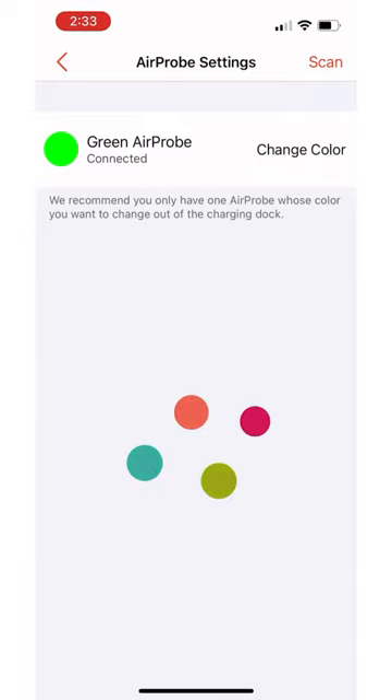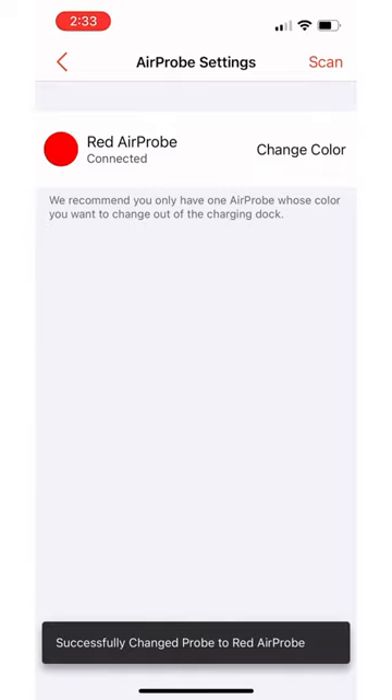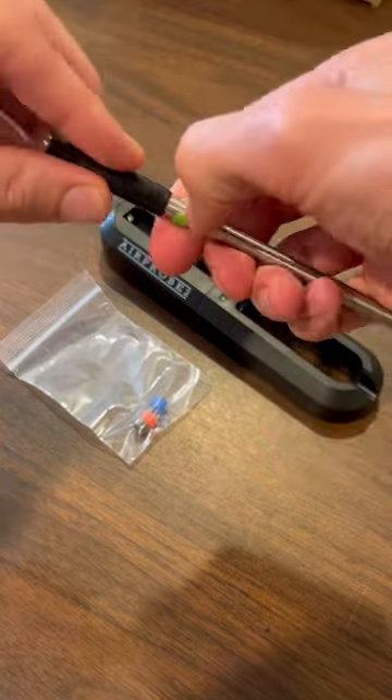And once it's changed, all that's left is to change the colored ring that's on the air probe itself from green to red.